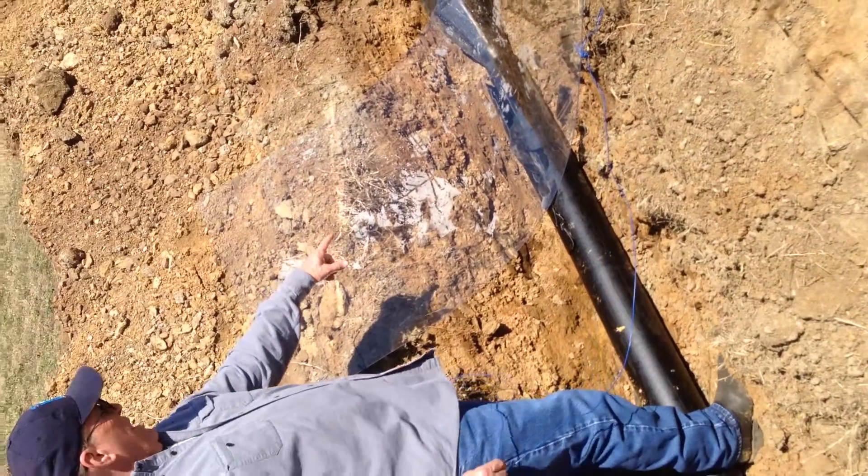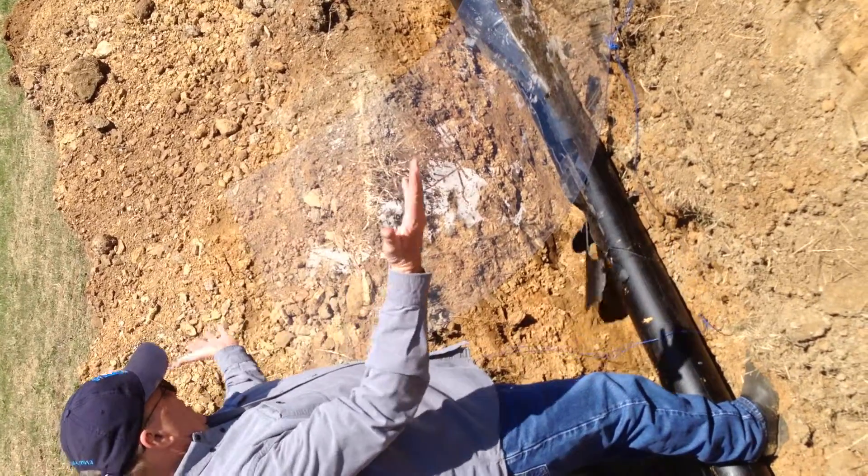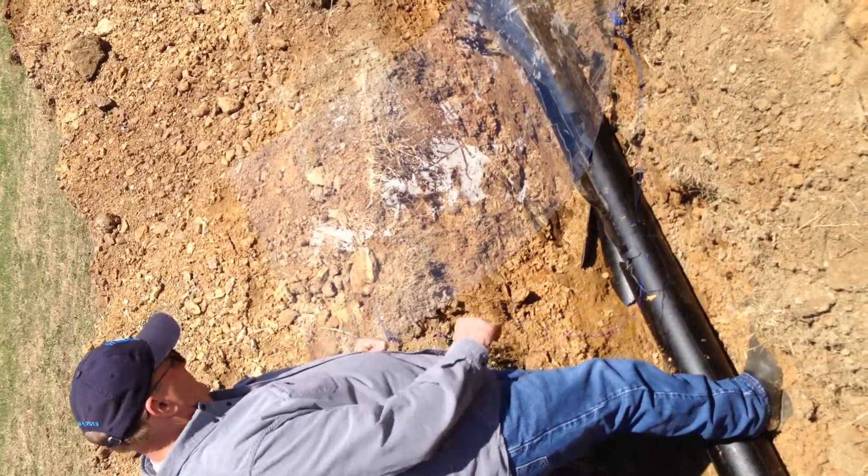As you can see, the expander is about to enter there. That's a type of steel. Now you can see how it opens it up. It's a steel cutter.